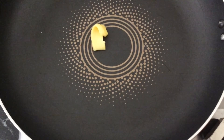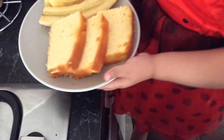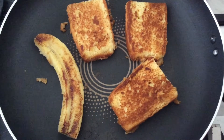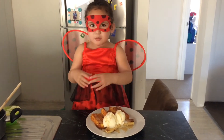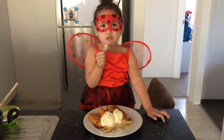Mix some butter in a pan. Put the cake and your bananas into the pan. Put it on your plate, topped with ice cream and a caramel sauce.